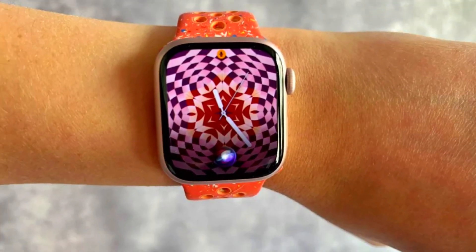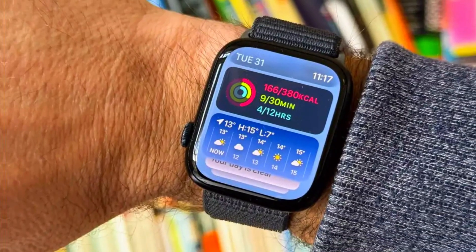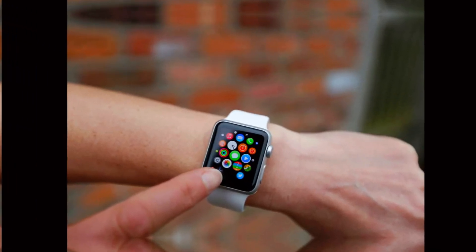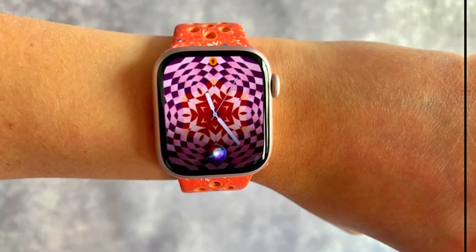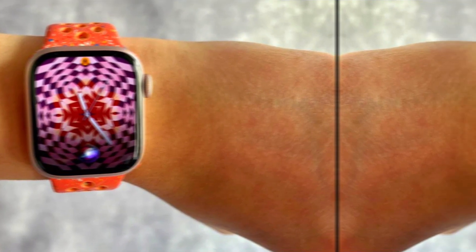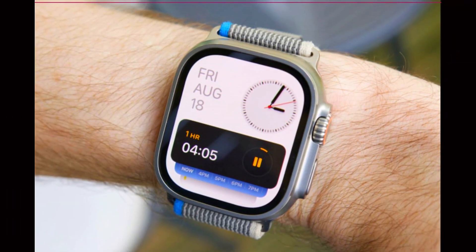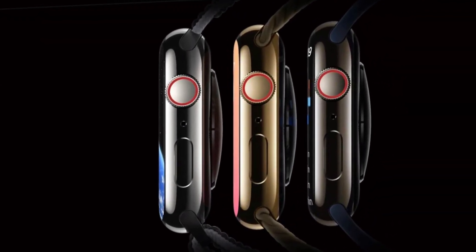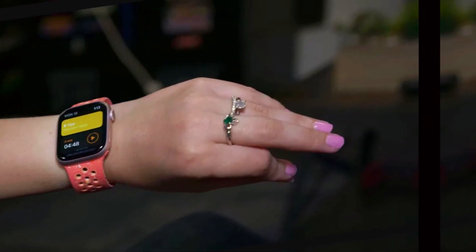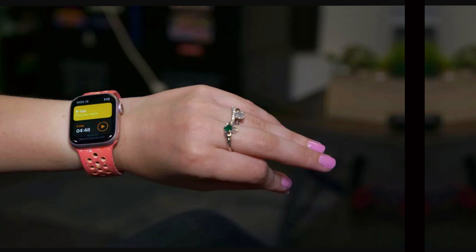Balancing Innovation and Design: While some may find the Apple Watch Ultra 3's hardware upgrades modest compared to its predecessor, the focus on health and design represents a thoughtful evolution of the product line. The combination of a sophisticated new design and groundbreaking health features makes this smartwatch a compelling choice for those who prioritize their well-being. The Ultra 3's sleek black titanium finish, paired with its advanced health functionalities, positions it as a premium device catering to both aesthetic preferences and health-conscious users.